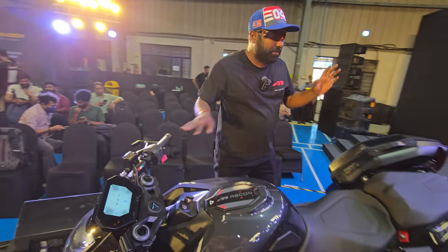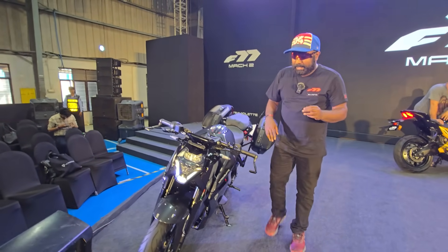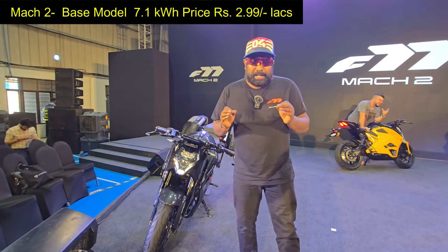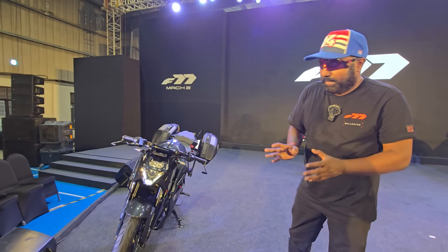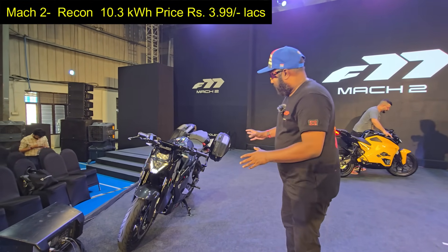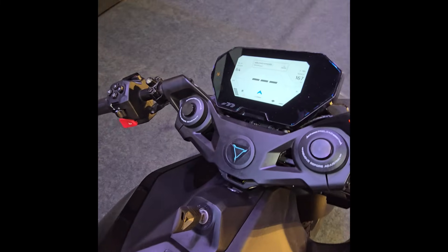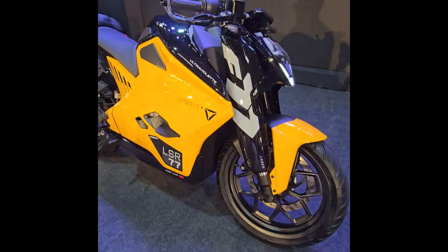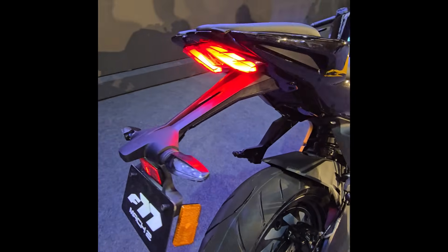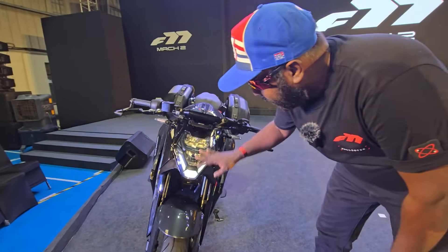Talking about the overview, I'm giving you this update straight from the launch stage. The best part is they have launched the base model at just 2.99 lakhs. Whether the Recon model is going to get a price cut remains to be seen. It looks like the Hulk's EV — an absolutely muscle bike ready to take on the road and obliterate ICE vehicles with its dominating performance and stance. Even the headlamp looks beautifully done, with LED DRL and LED lighting.